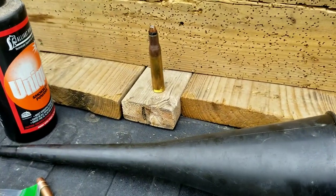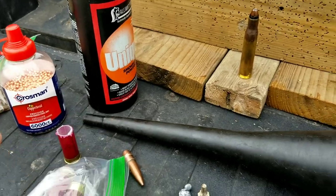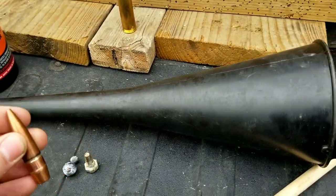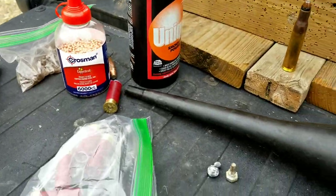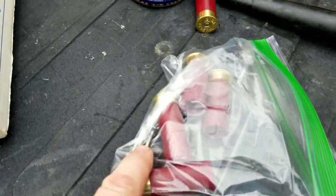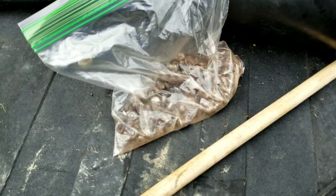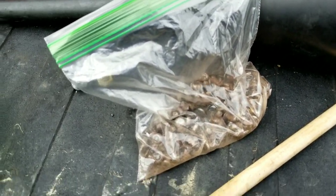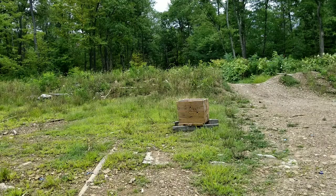We got a funnel, we got some gunpowder, we got some BBs, we got the 50 BMG bullet. I also got some nails and some winter tire studs. I'm gonna show you how you can still keep on shooting.